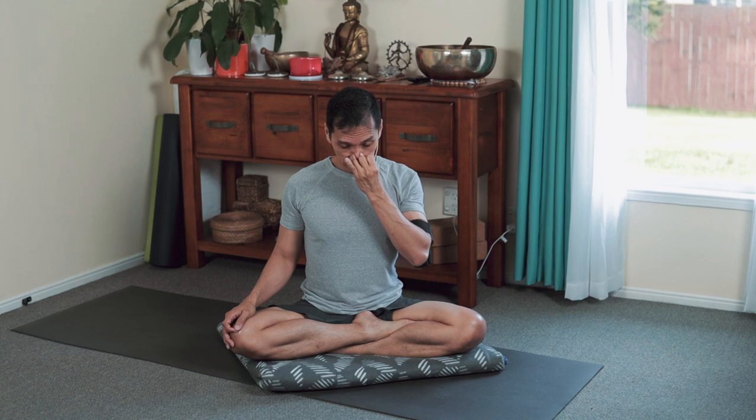Tuck the head close to the chest and retain the breath inside — you're not breathing. Steady the body, drop the shoulders down, tucking the head to the chest.